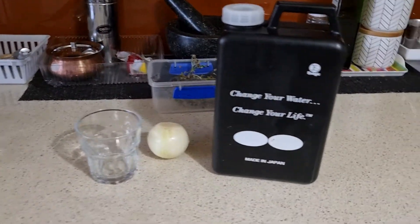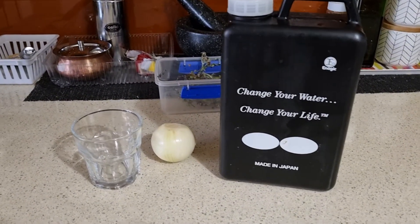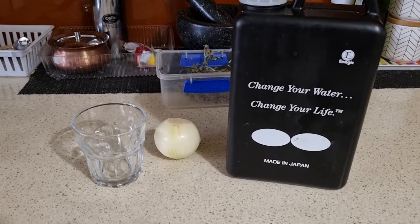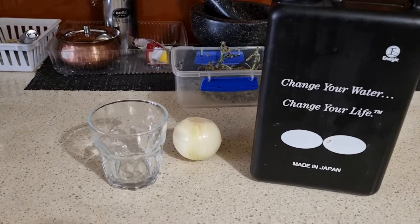Hello, my name is Ashish Khurana. I'm based in Melbourne. Today I'm going to show you the amount of pesticides in your onions.